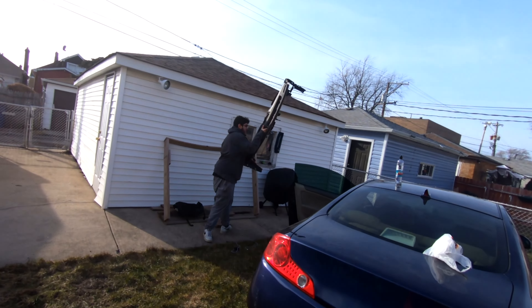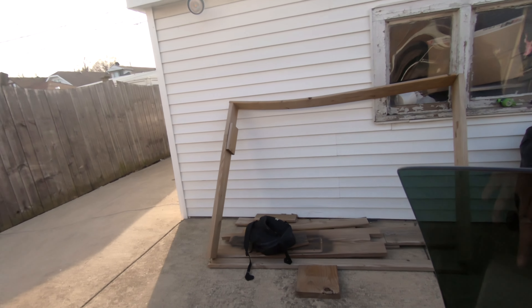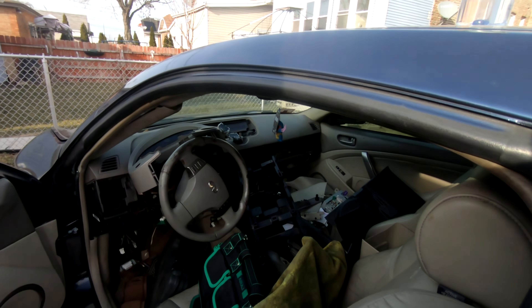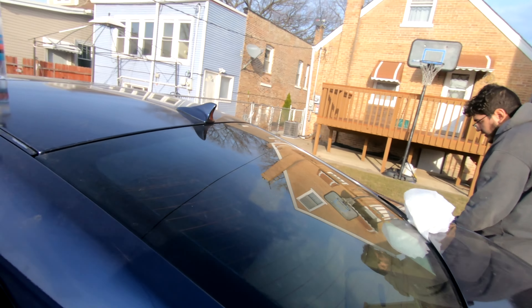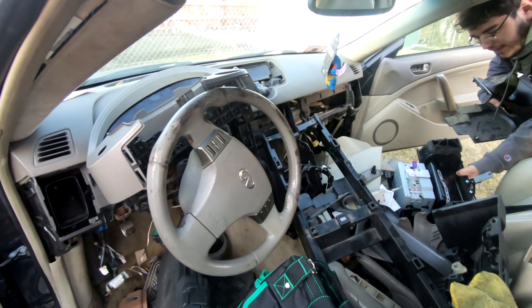Alright guys, we're back — it's the second day. Last night we didn't record much but we pretty much got most of it out. Got the cluster out, and by the time we finished some friends showed up so we decided to go cruise for a bit and stopped recording. This is the continuation of the dash swap. Honestly, taking everything out first is the hardest part, but now that we know how everything goes it should be pretty easy putting it all back.